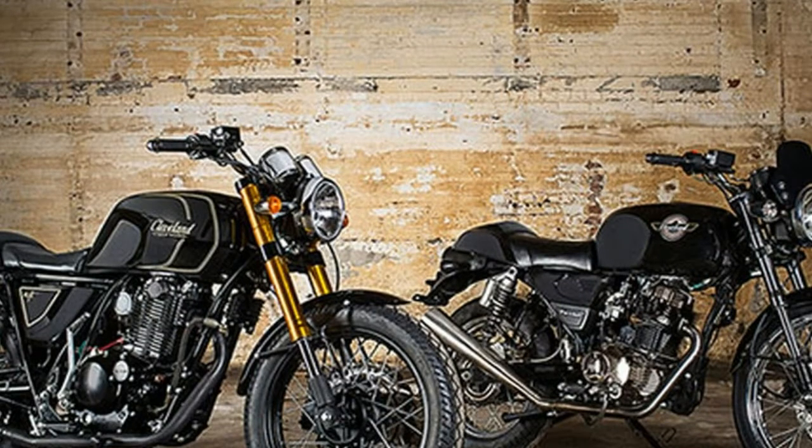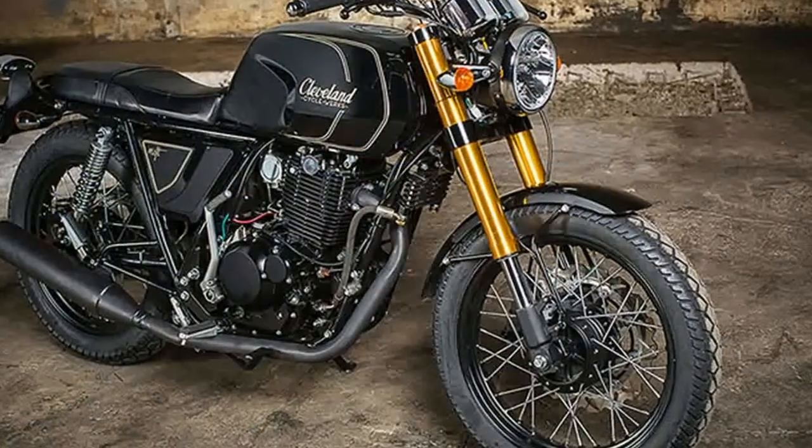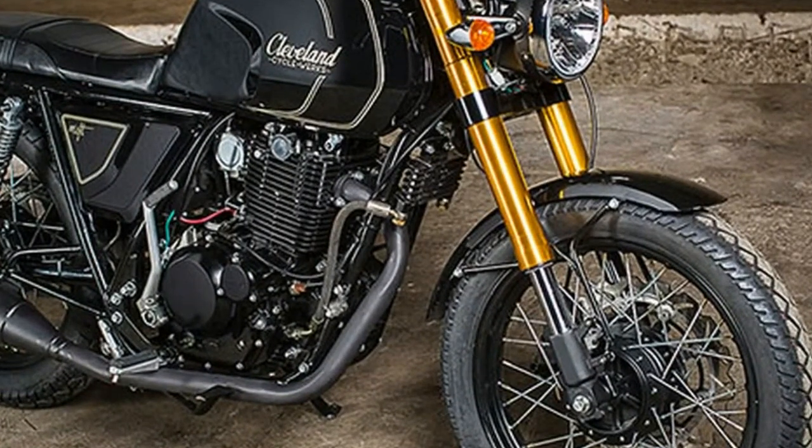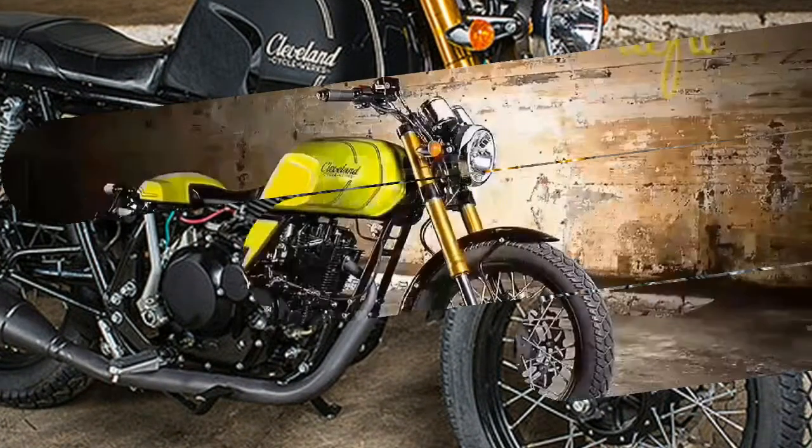We've upgraded the drive system to a C528 chain with a full kush drive setup. The sprocket carrier is riding on its own sealed bearings with a 6-stud drive disc design.